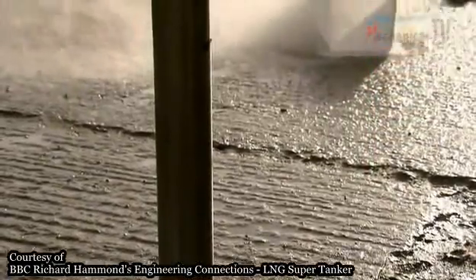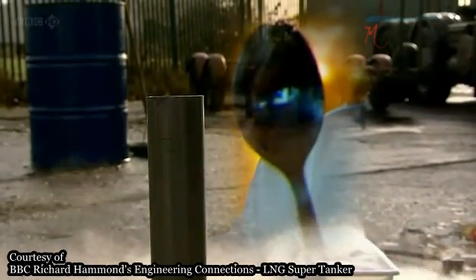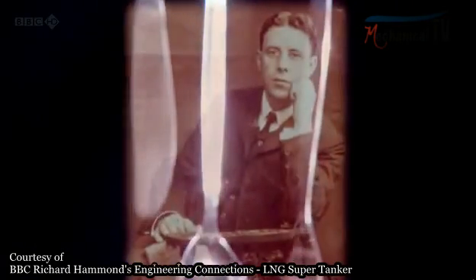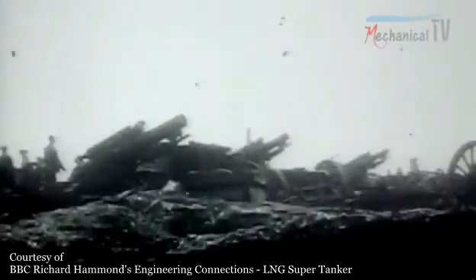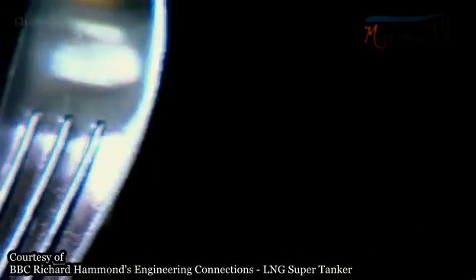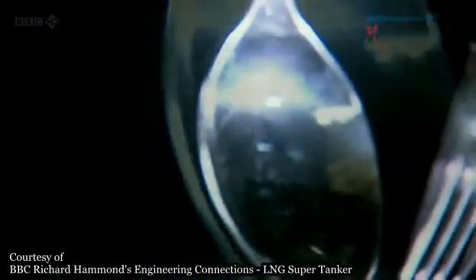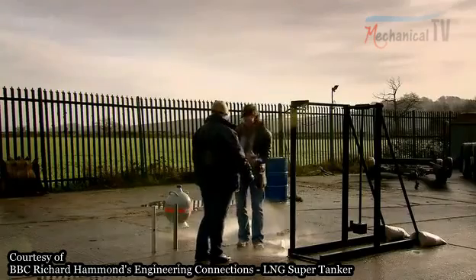You wouldn't want to rely on that material anywhere really cold — in a liquid gas tanker, for instance. Instead the tanker engineers needed a material that can withstand super-cold temperatures, which brings us back to stainless steel. In 1913, British chemist Harry Brearley was looking for a tough metal for gun barrels. He mixed chromium and steel, but it was too soft. However, the rejected alloy revealed two unexpected benefits: it didn't rust — good for cutlery — and even better for liquid gas tankers, putting this new stainless steel in the deep freeze doesn't make it brittle.